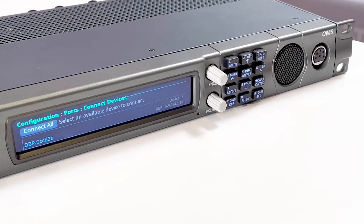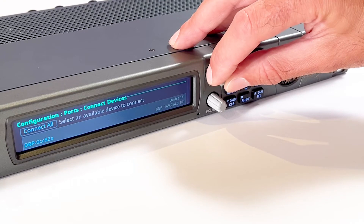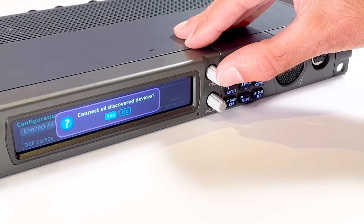On the Connect Devices menu, navigate to the Connect All button, or you can navigate to the Omnio device if it appears on the screen. Navigate to the Connect button, click the Encoder 2 knob, and then the Omnio devices or the selected Omnio device connects to the OMS.